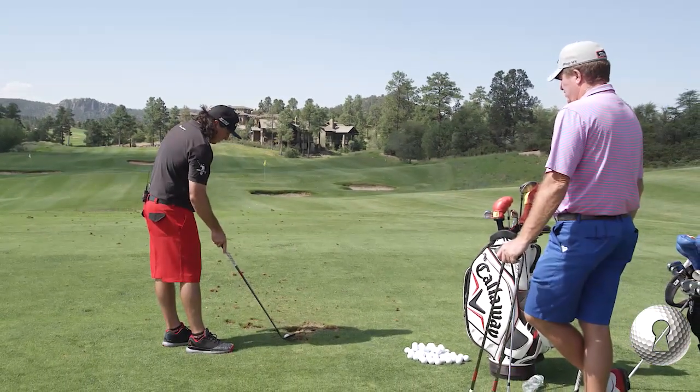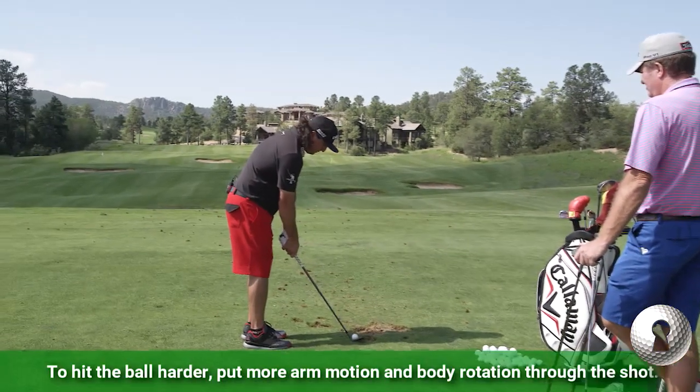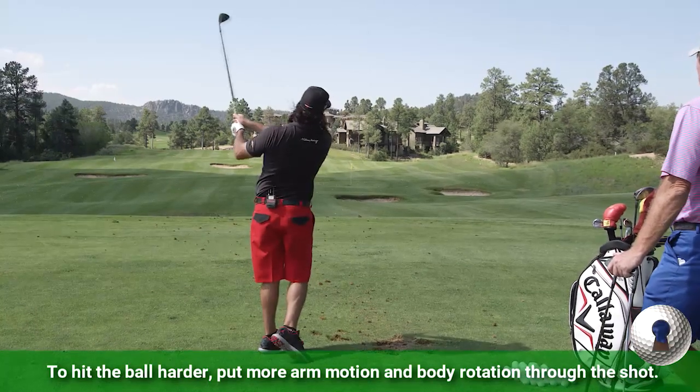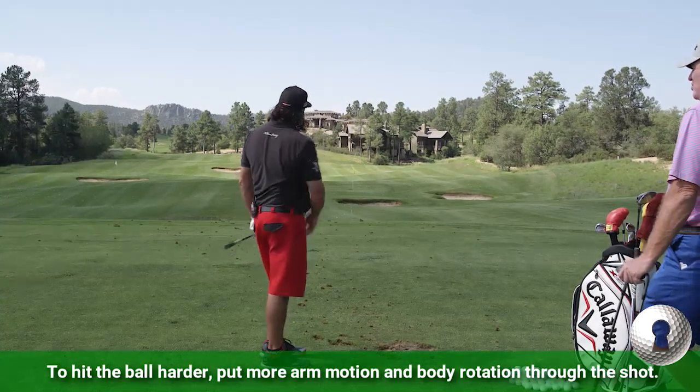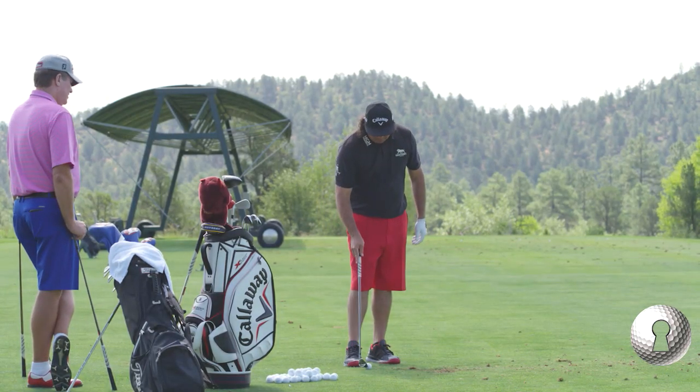That one there, you just hit like 20, 25. Yeah, exactly. And if I want to hit it harder, I just put a little more — a little bit more arm motion and a bit more body. A little bit more oomph. It's body and arm motion — that's what I'm putting into it every time.